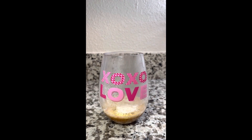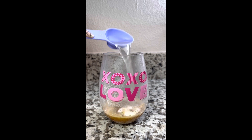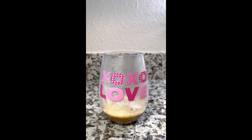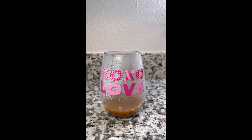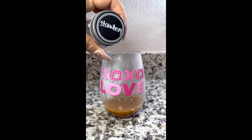Now I'm going to add in some mandarin aloe and I'm going to flip my Herbalife measuring spoon around and just do the big side, which is a tablespoon — equal to three capfuls of aloe — and then I'm going to use my frother. If you do not have a frother, please check my link tree. I do have an Amazon storefront and you can order your frother straight from there.